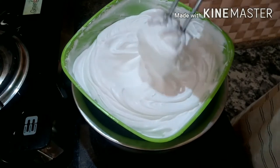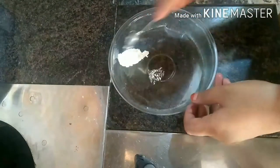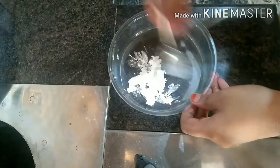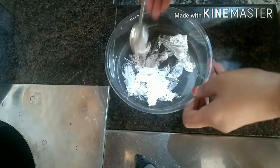I am ready to put the cream on the top and add the cream on top.